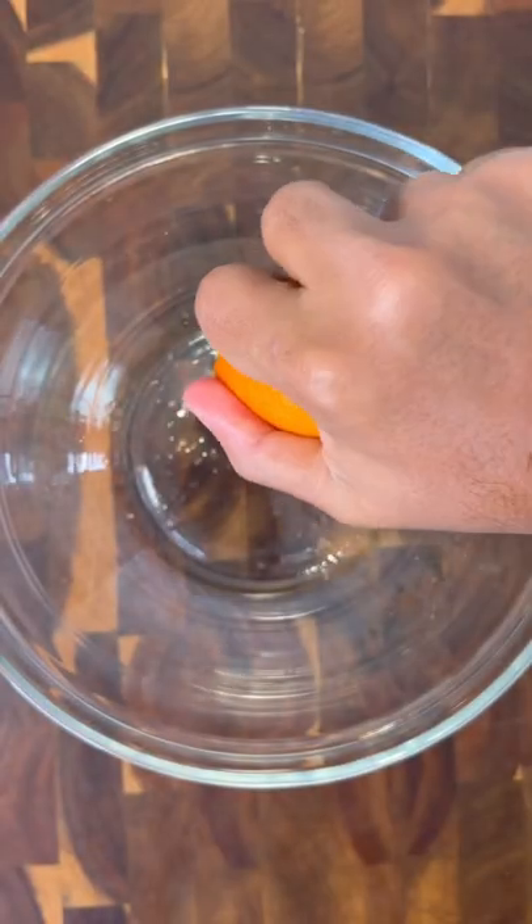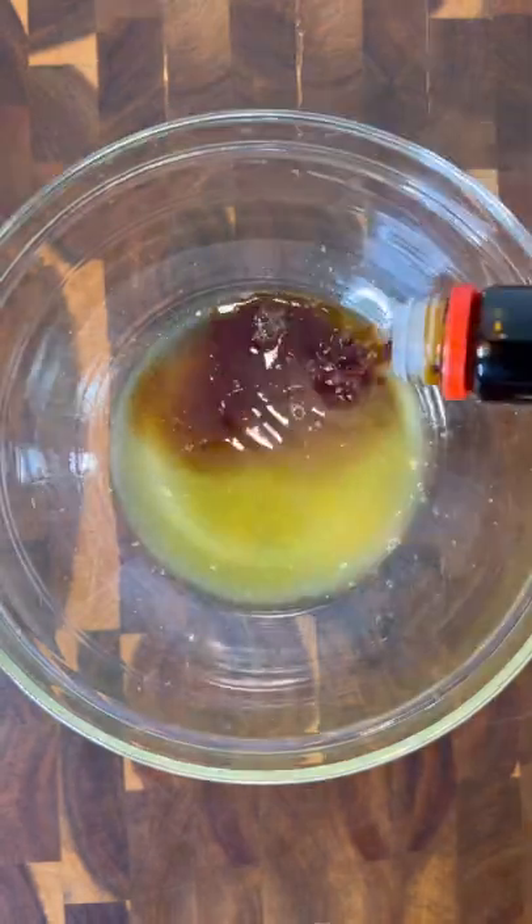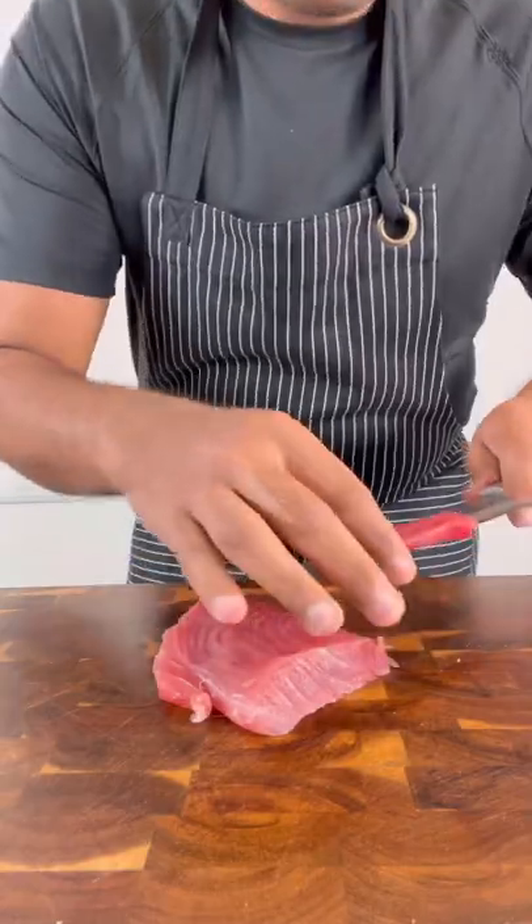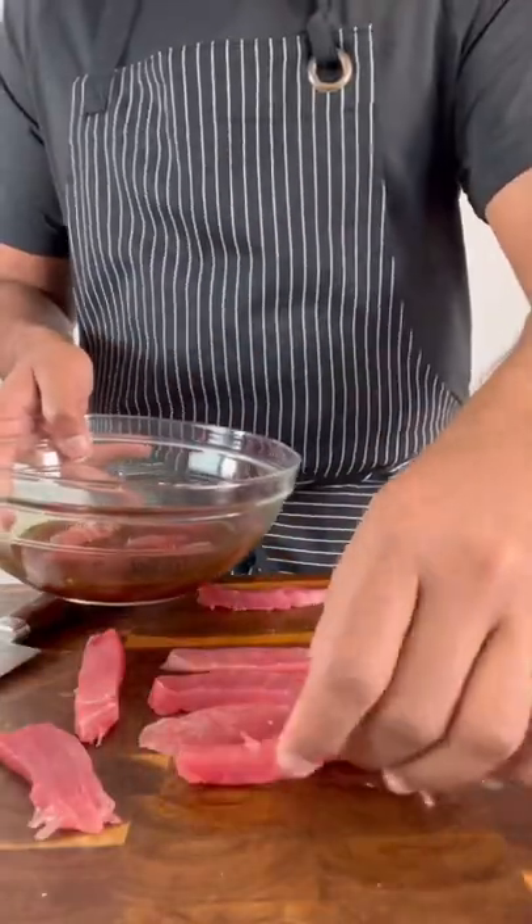I just tried recreating one of the best things I've ever eaten. The ajituna tostadas at Contramar in Mexico City were unbelievable, and I knew I just had to remake it at home. I marinated tuna in a marinade of orange juice, soy sauce, and olive oil for about 10 minutes.